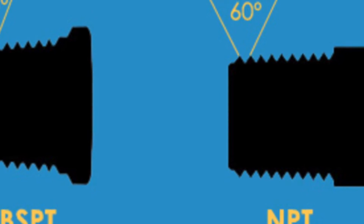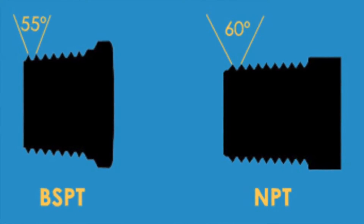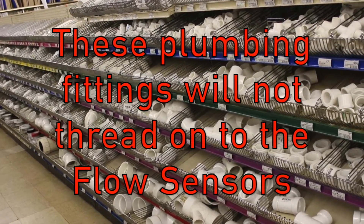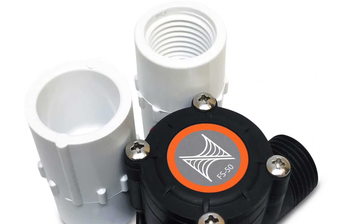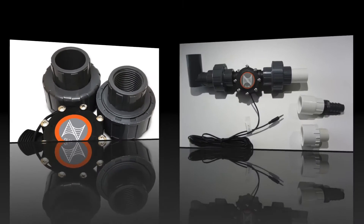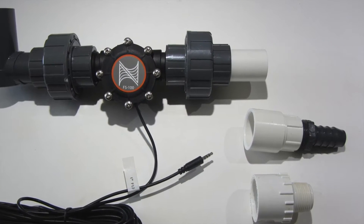Note that all our flow sensors have BSPT threads. BSPT stands for British Standard Pipe Tapered and is not compatible with NPT threads. This means you will not be able to go to your local hardware store in the US or Canada and get plumbing fittings that will attach to the threads on the flow sensors. This is why we have included the fittings and unions in the FMK kit, using slip fittings so you can connect multiple different types of fittings to your current plumbing system.